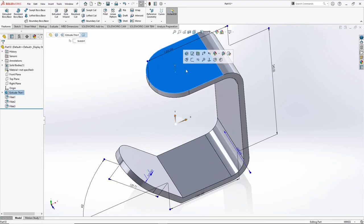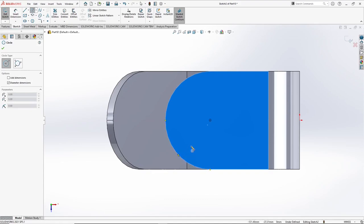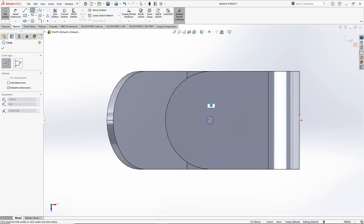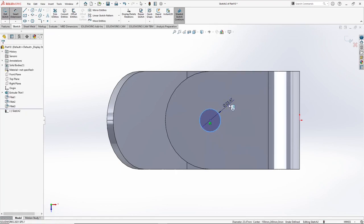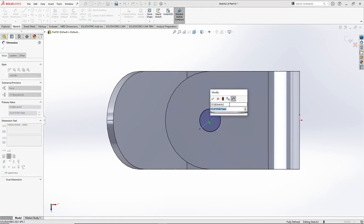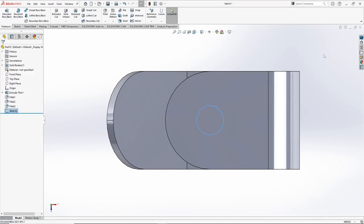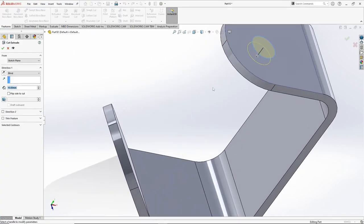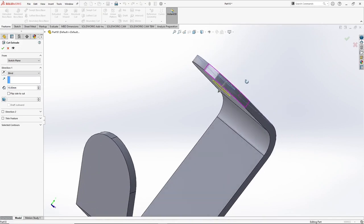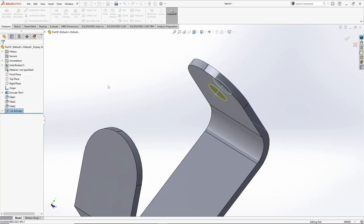Now we have to do another sketch over here. Select circle, snap the center, right click, smart dimension, select it and give it 30 mm. Press OK. Go to extrude cut, sketch is preselected, select up to next, and click OK.